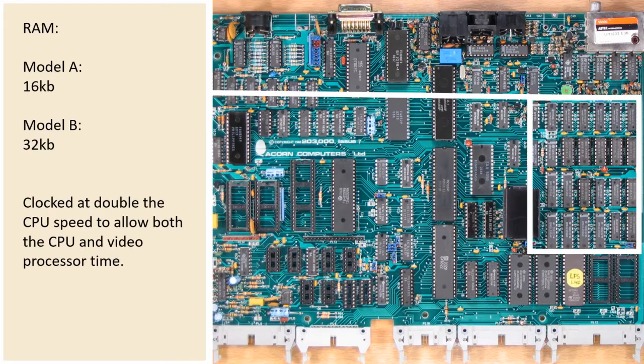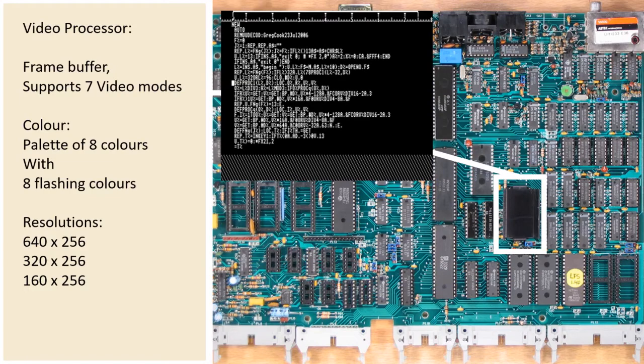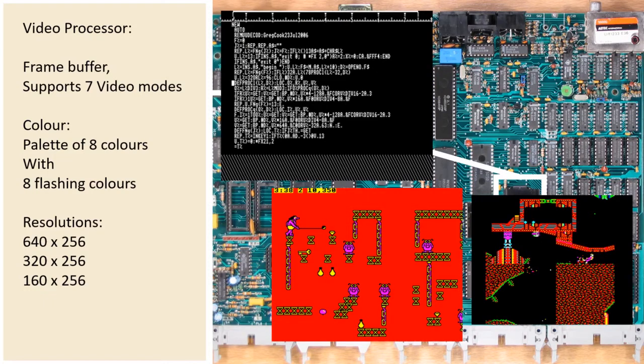This brings us on to the graphics processor. It supported three resolutions — high, medium, and low — and 8 colours with an additional 8 flashing colours. This allowed it to have 7 different video modes. So you could have a high resolution 2-colour mode which allowed an 80-column by 32-row text system. It also gave us a low resolution but high colour mode, used primarily by games to really push the graphics. In between, you had a mid-resolution, mid-colour mode which used less RAM than the other two. High resolution 2-colour and low resolution 8-colour both used 20KB of RAM, while this mid-range mode used only 10KB.